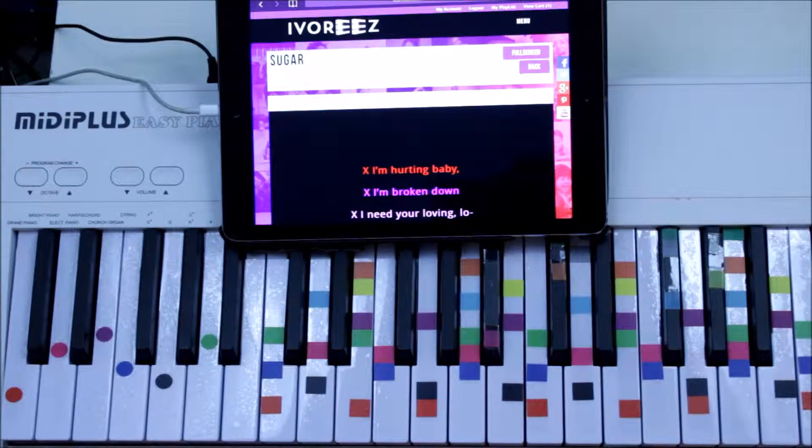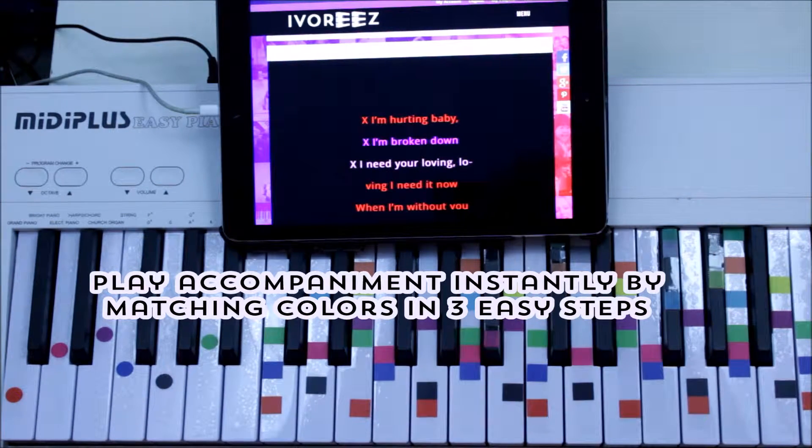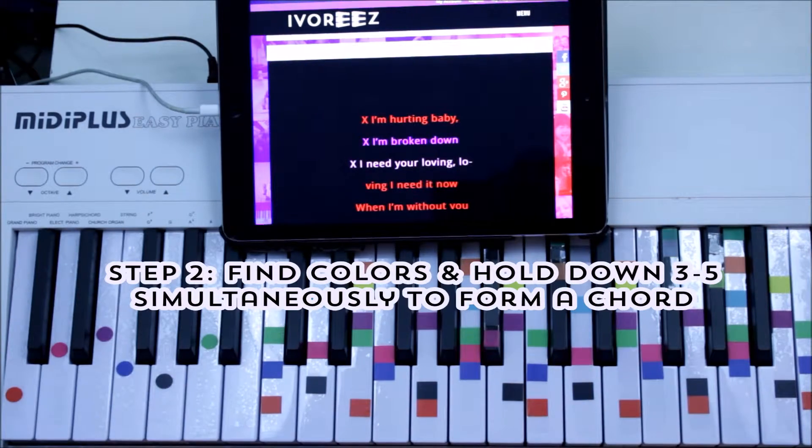Today we are playing Sugar by Maroon 5 using Ivories, where these easy piano decals and easy sheet music gets you playing and singing in 60 seconds. We're matching color to make instant chords. That's it — no thought or lessons involved. So we're going to find three colors right now.